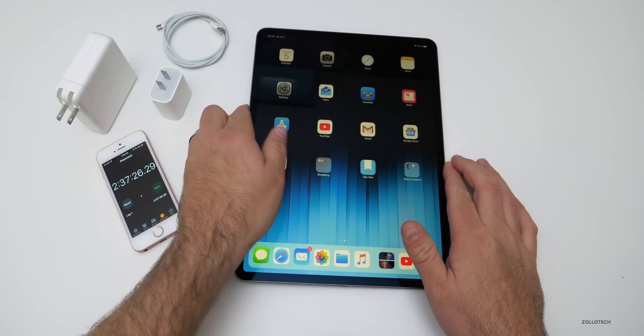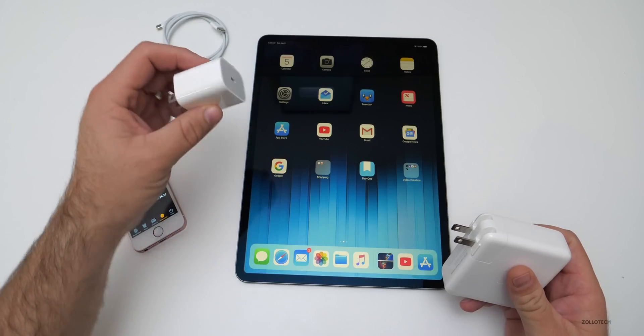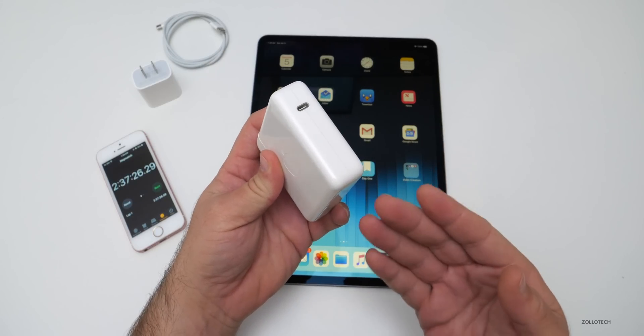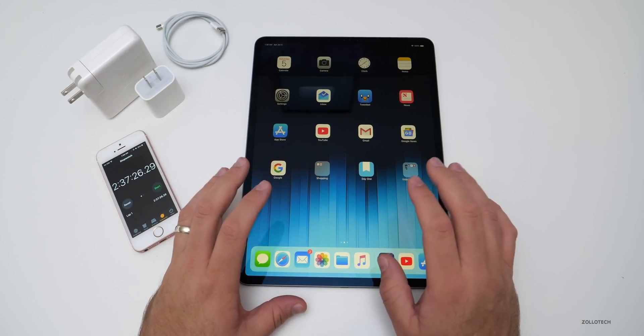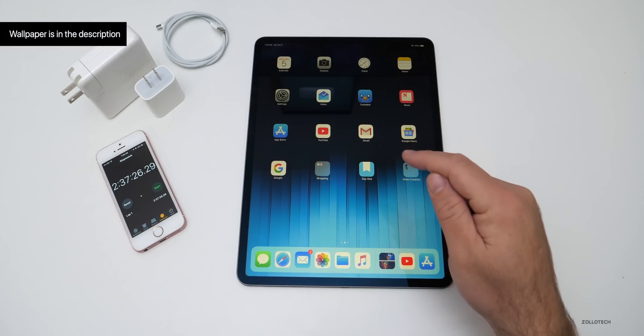I'll leave a link to these chargers in the description below. The standard charger is included, or you can buy the 87 watt one if you don't have it yet. If you have a MacBook around and really need to charge in a pinch, plug it in — it's probably limited to 29 watts, but it should work just fine and you'll save a little bit of time. I'll also leave the wallpaper link in the description below.